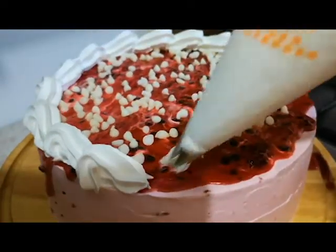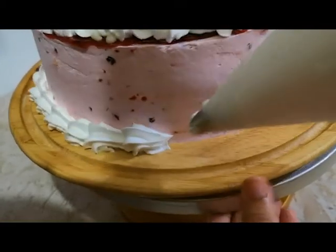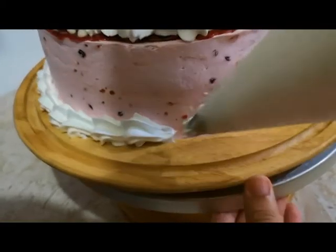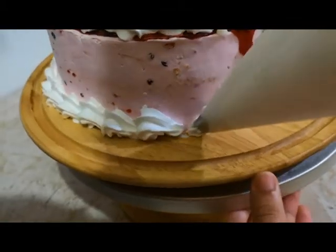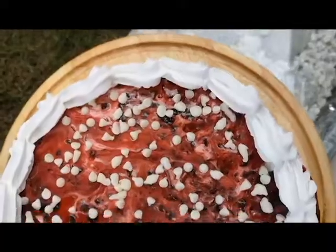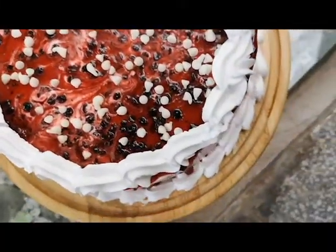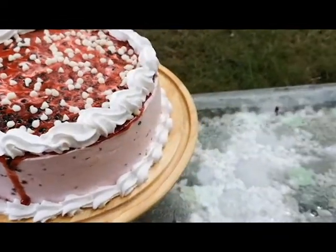This is a 1M star nozzle. I also pipe this design on the bottom border for a more tempting look - it is very elegant and beautiful. I have used the 1M star nozzle and you can use that too. This is our blackcurrant mousse cake, ready. I hope you like this recipe.